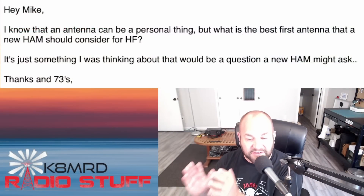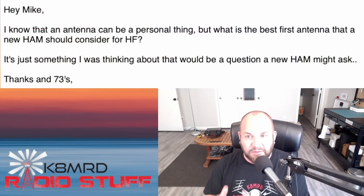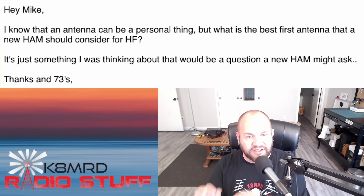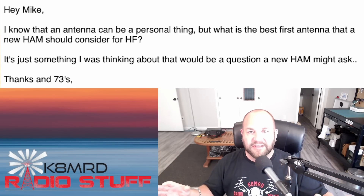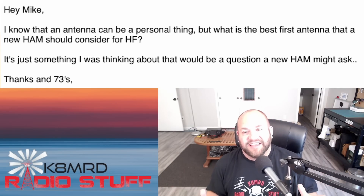This next question is going to get a lot of people really riled up. Actually, I think this is a great question and I would love to hear your comments — do leave a comment. I suspect that every single person watching this will have their own opinion. This viewer asks: 'Hi Mike. I know that an antenna can be a personal thing, but what is the best first antenna that a new ham should consider for HF?' This is how you start a fight — ask this question.